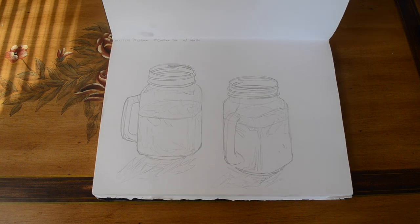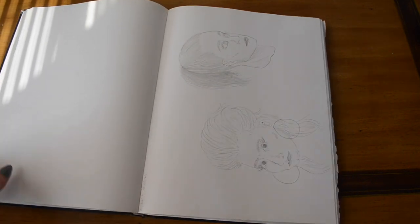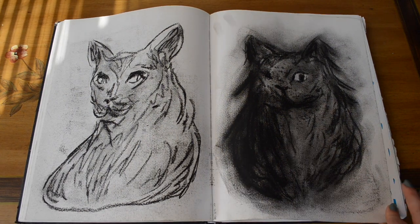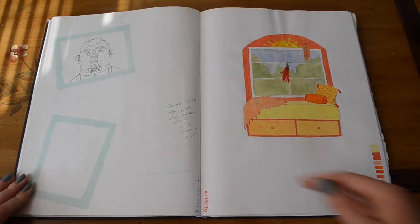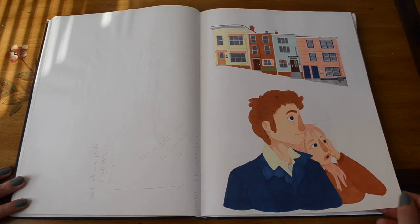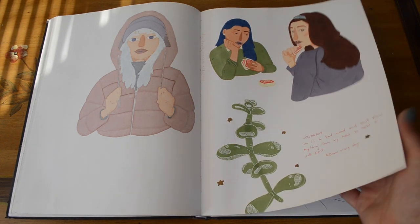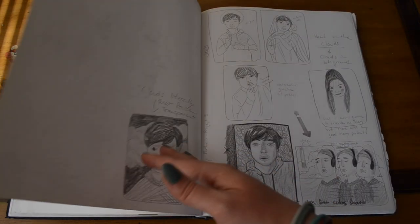Our third sketchbook prompt was volume. The next sketchbook assignment was not anything specific — we just had to draw something every single day. And then the next one was to draw people's faces.